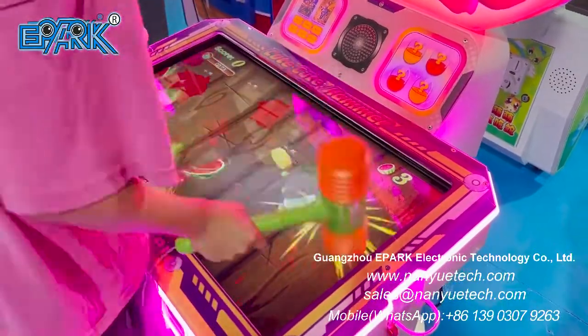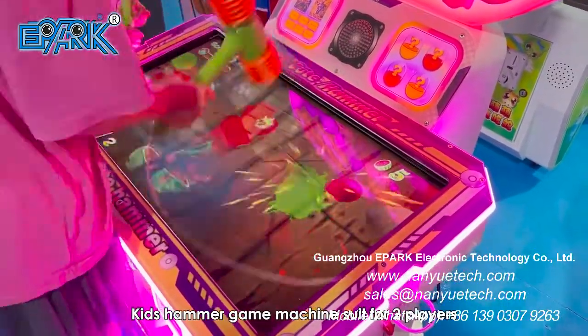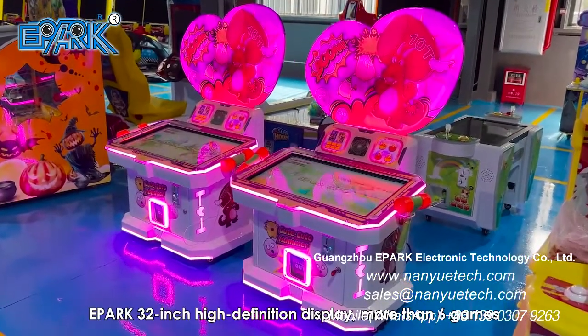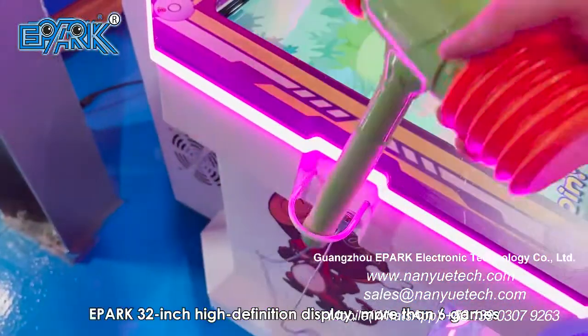Epark Cute Hammer, Kids Hammer Game Machine, suited for 2 players. Features a 32-inch high-definition display and more than 6 games.